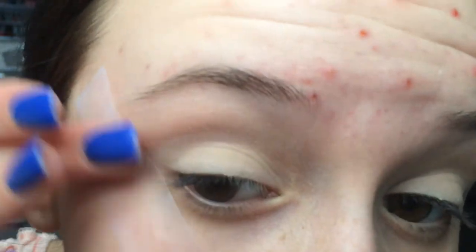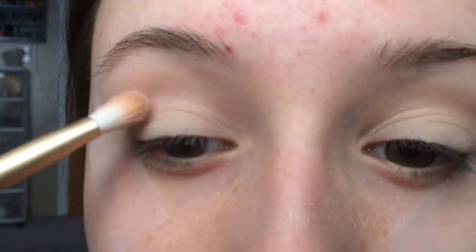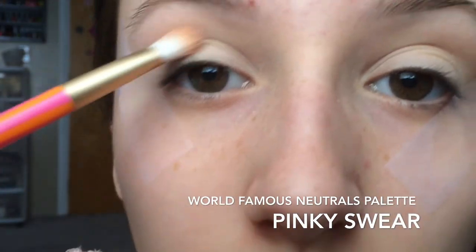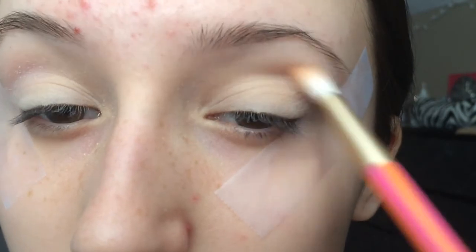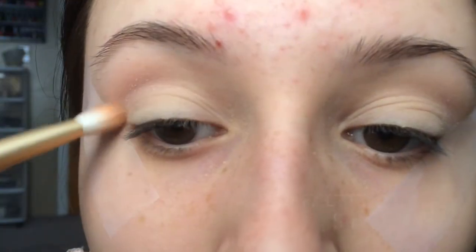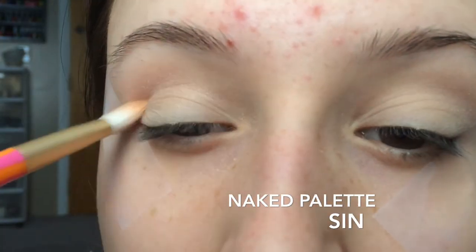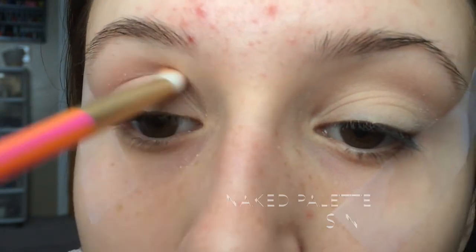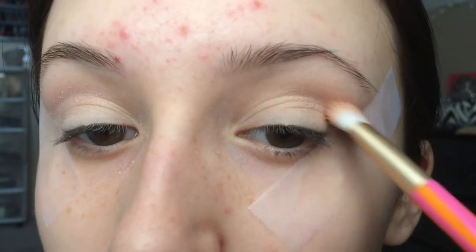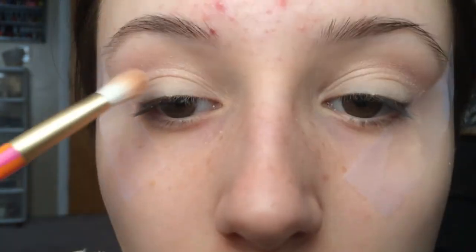Next I'm going to be using tape on the outsides of my eyes so that it makes a crisp line. Then I'm going to be using Pinky Swear in the World's Famous Neutrals palette just in my crease. And now I'm going to be using Sin by the Naked palette also in my crease — it's a little bit of a darker pink so it makes a good dimension.